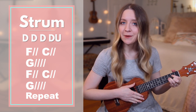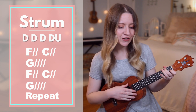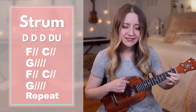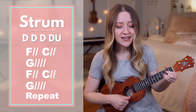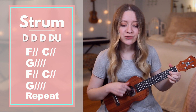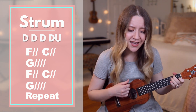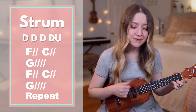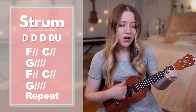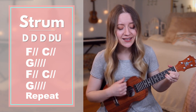Now without me stopping to say the chords for the chorus. One, two, ready, go: your name, your name is victory. All praise will rise to Christ our King. Your name, your name is victory. All praise will rise to Christ our King.